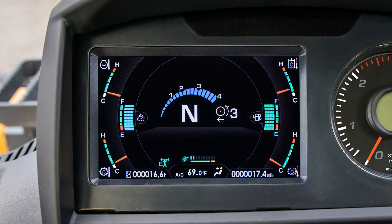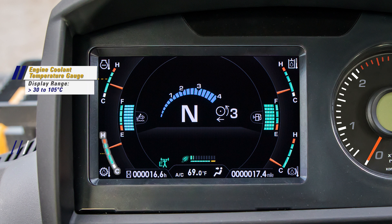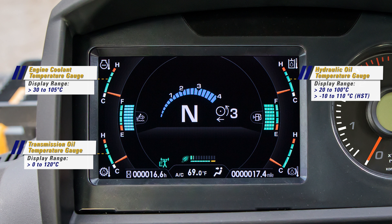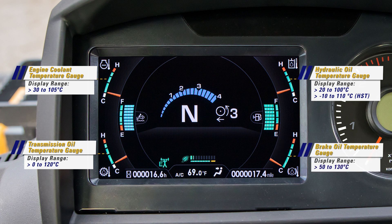The monitor display may be considered the primary focus of the monitor gauge group. On the WA-475-10, the monitor has a new layout. This color graphic display is very powerful and provides the operator many levels of important information. The gauge in the upper left corner reports the engine coolant temperature, display range 30 to 105 Celsius. The gauge in the lower left corner reports the transmission oil temperature, display range 0 to 120 Celsius. The gauge in the upper right corner reports the hydraulic oil temperature — negative 10 to 110 Celsius for hydraulic oil, or HST oil temperature — and will display whichever oil temperature is higher. The gauge in the lower right reports brake oil temperature, display range 50 to 130 Celsius.